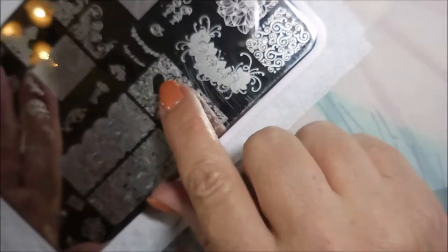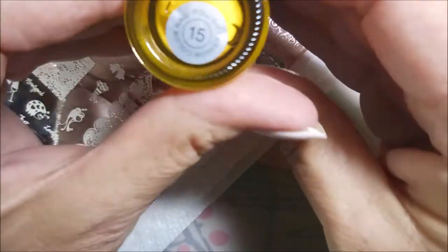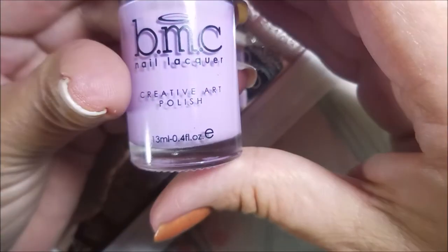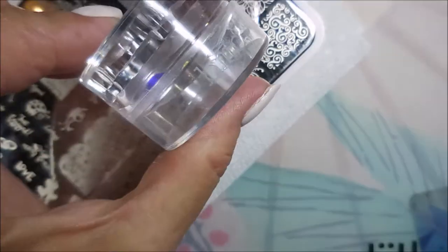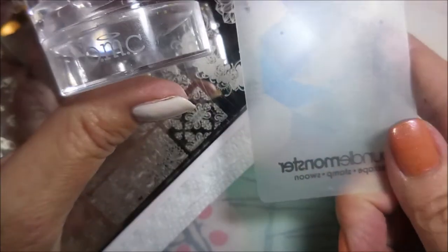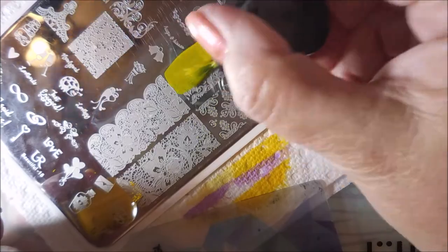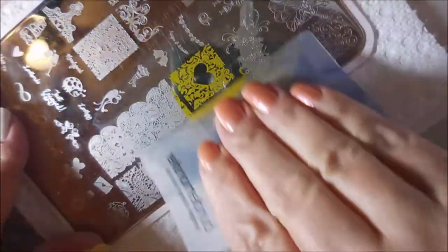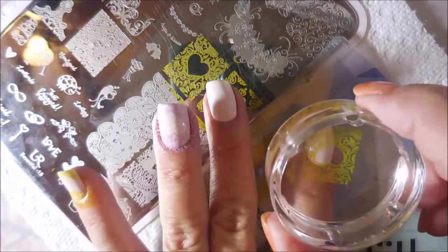I'm going to be using You Are Beautiful 15 today. I'm going to use that beautiful heart image with Bundle Monster number 15 and Bundle Monster Monarch Dream to stamp with. I've got my Bundle Monster Monocle Stamper and my Bundle Monster card. And no, this is not sponsored by Bundle Monster — I have never gotten anything for review from them.